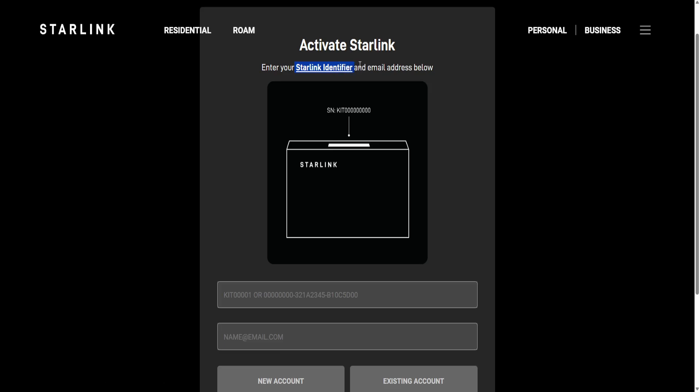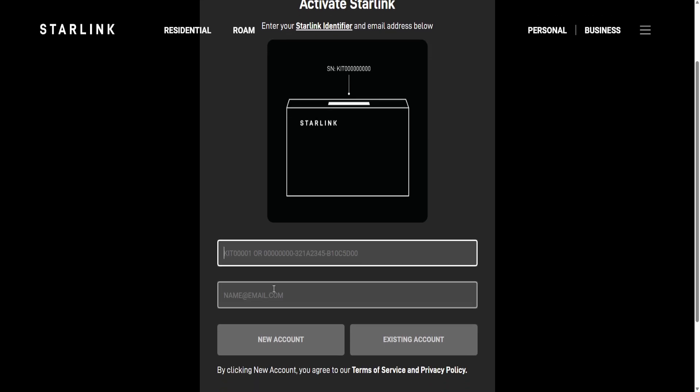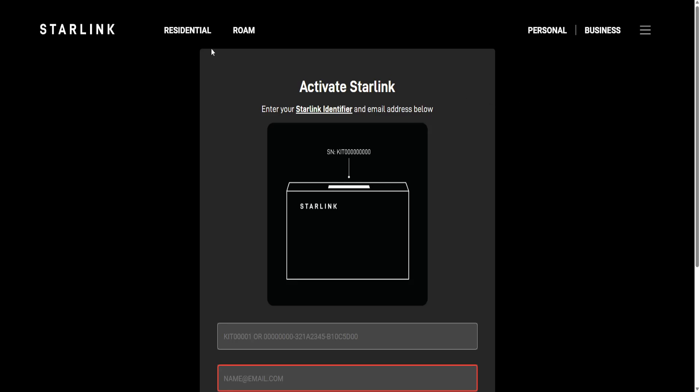Provide the Starlink identifier in the first field, and your email address in the second one. If you already have an account, click on 'Existing account.' If you are creating a new one, click on 'New account,' and that is going to activate your Starlink.